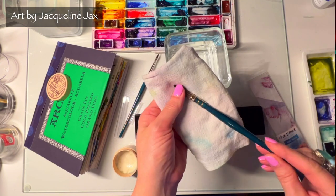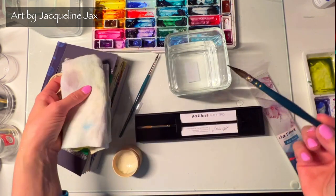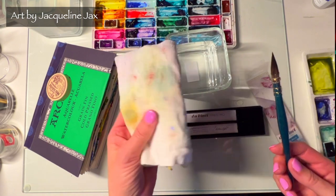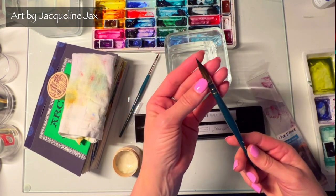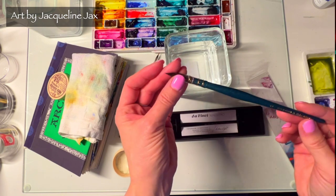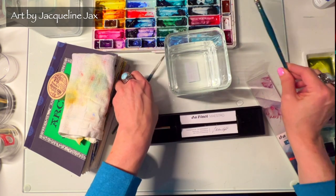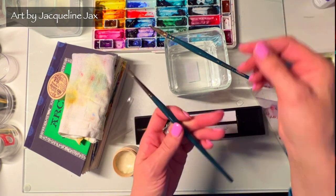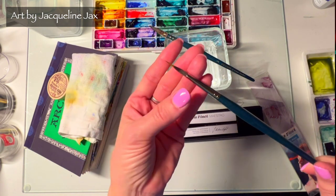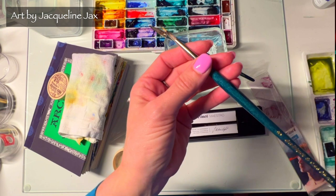I keep cotton dish towels cut into smaller squares so I don't waste paper — they don't leave any residue on my paintings. This Cosmetop size two is a beautiful brush — it's got really good snap and an amazing point. The color is gorgeous. This was an interesting brush — it actually has a big belly and then an amazing tip. I've never seen a brush like this, and it really intrigued me.